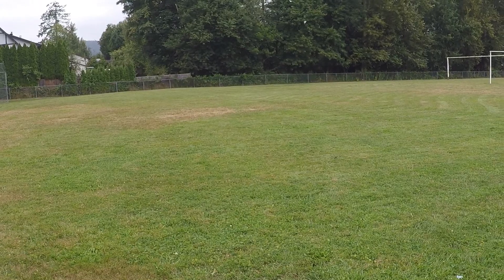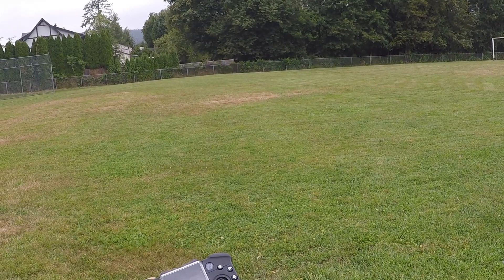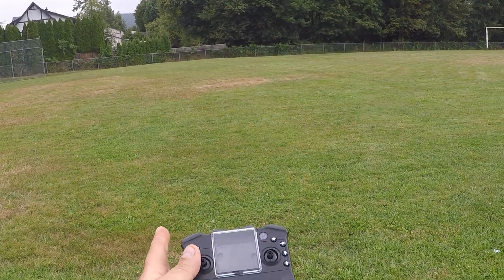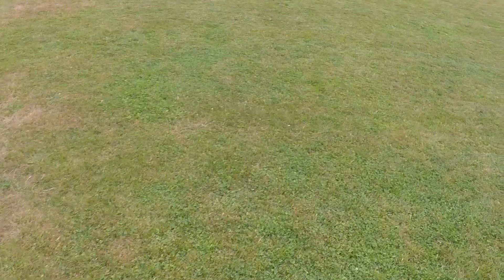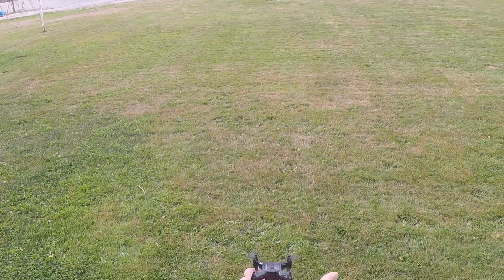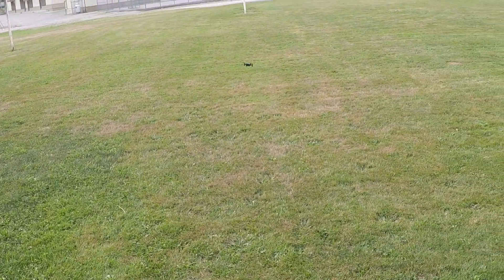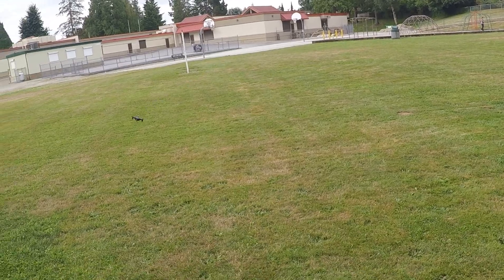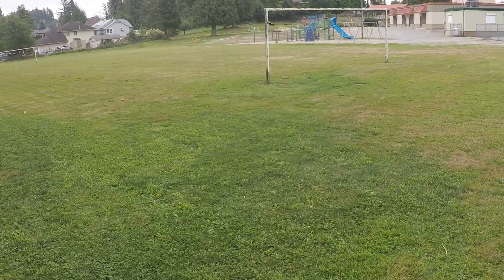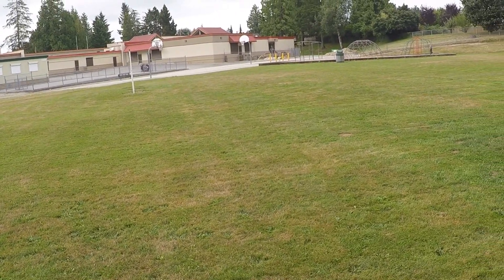We've already lost communication with the drone and we're only about 20 meters out. I'm gonna go grab it. I'm not doing too well. Back up in the air — I'll keep it close. It's got a great pitch and it's nice and zippy, but not that great if you can't take it any distance away from you.